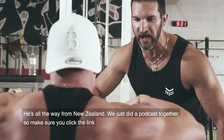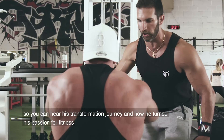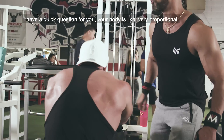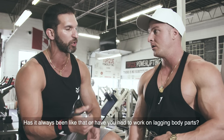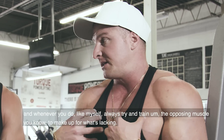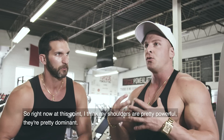Joseph is all the way in from New Zealand. We just did a podcast together, so make sure you click the link to hear his transformation journey and how he's turned his passion for fitness into a full-blown business helping thousands of people around the world. Quick question: your body looks very proportional — has it always been like that, or have you had to work on lagging body parts? Over time you're always going to notice imbalances in your physique, and whenever you do, you try to train the opposing muscles to make up for what's lacking.